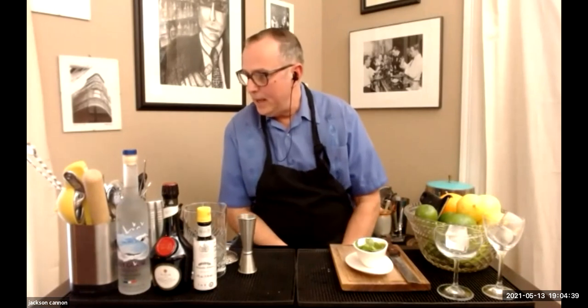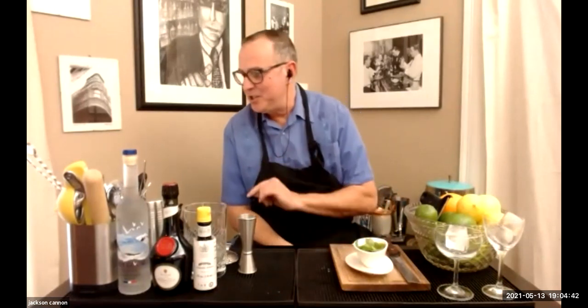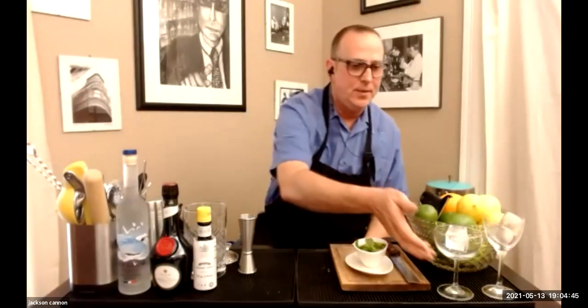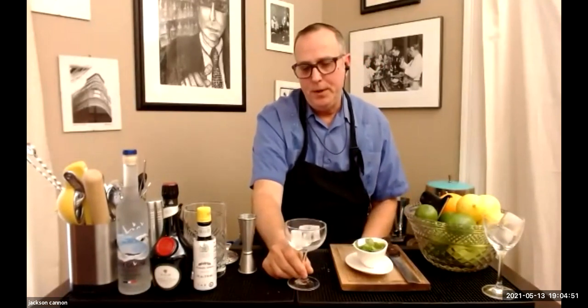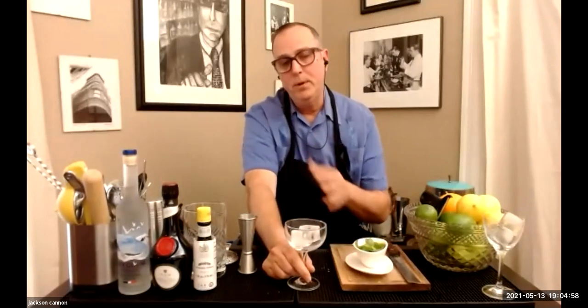Jane also asks what size coupe glasses to buy. This is about a six-and-a-half-ounce coupe. Classic cocktails are almost all about three ounces of ingredients — shaken or stirred, they'll pick up an ounce to an ounce and a half of water, so you're looking at up to five ounces total. You want a glass with a little room above that, so anything in the six-to-seven-ounce range works. For big bubbly champagne cocktails, go nine to twelve ounces.